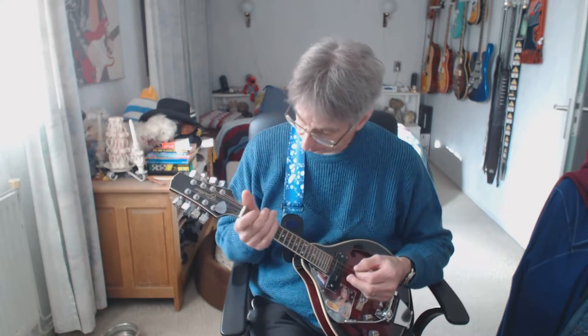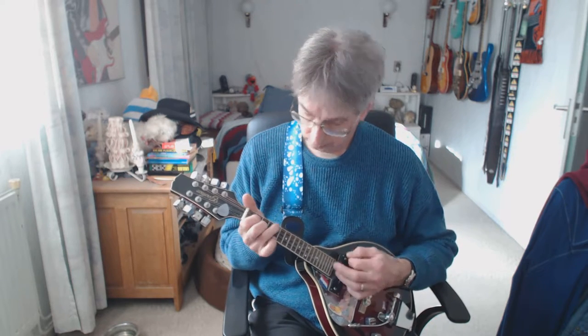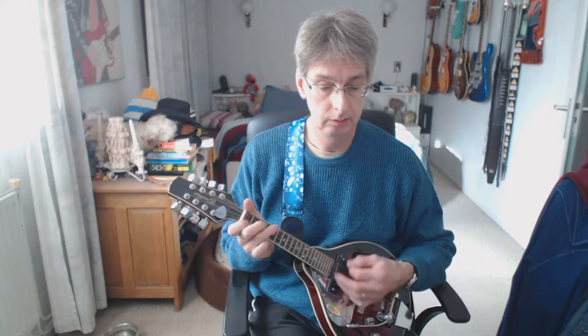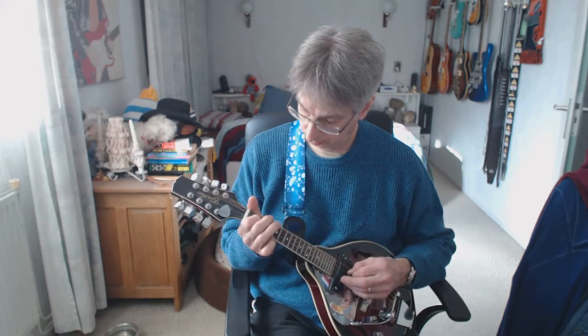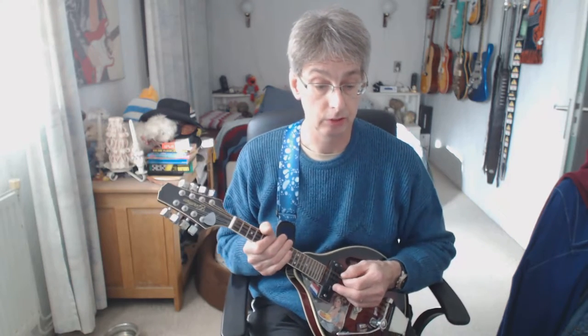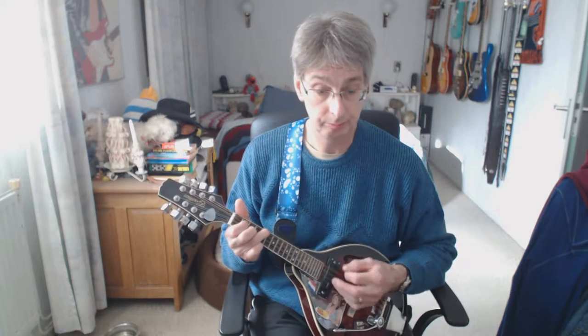We're entering verse number one. One, two, three, four. I'll play it out for you and then explain it. Here we go. The chords are played in the same way as lines one and two of the intro.